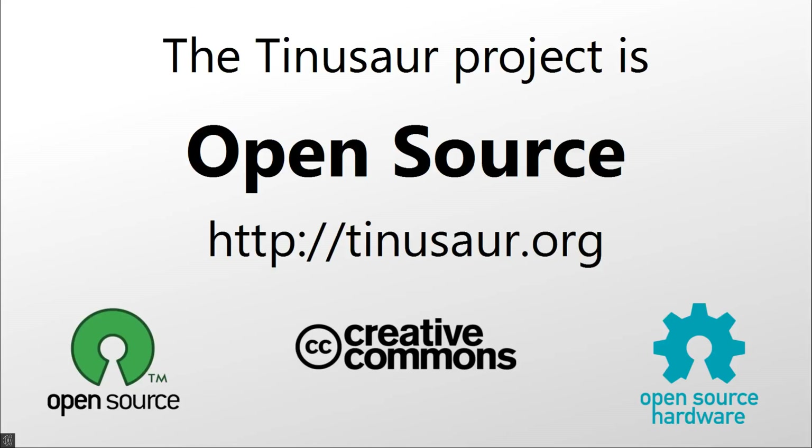Did we mention that the Thinosaur is an open source project? Both the software and the hardware. You can buy all parts and fabricate the PCBs yourself.